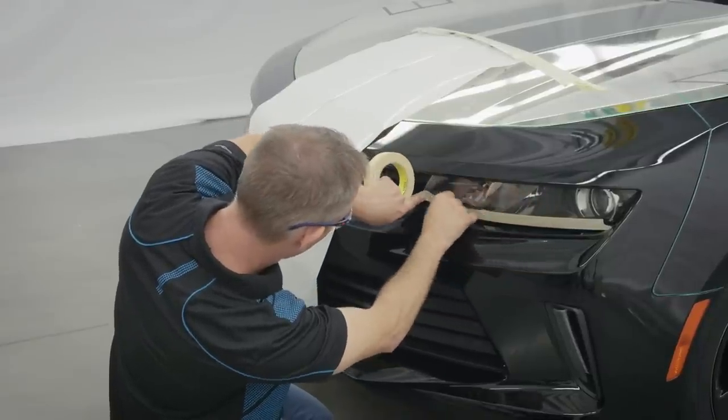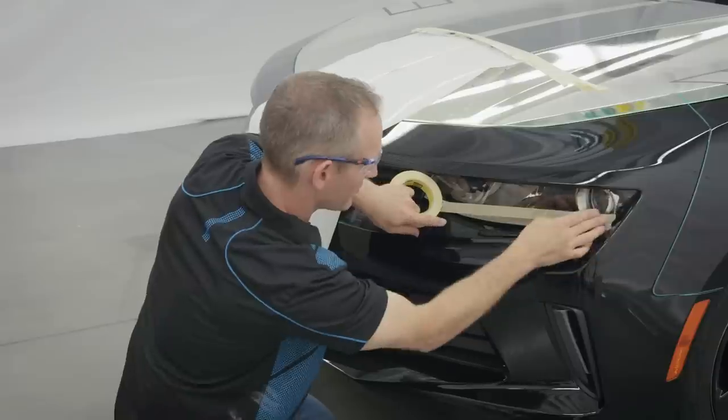Use masking tape to cover any areas where adhesion is not desired, such as headlights and fog lights.